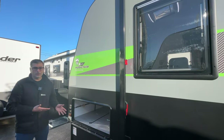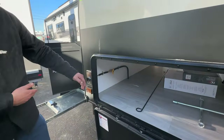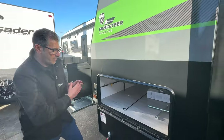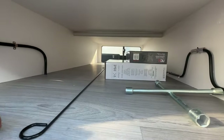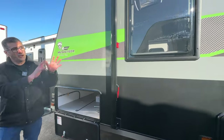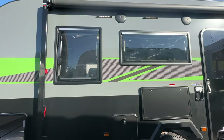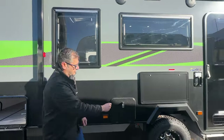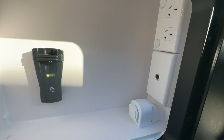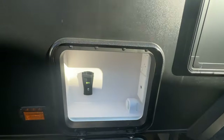Now on the on-side of the Musketeer Warrior — we have our barbecue slide with ease of access, and your gas bayonet right there nice and close. We have our massive tunnel boot with all your accessories for your awning, jack, and stabilizing legs. We have our global awning — fantastic and easy to use. We have our TV hutch with our TV bracket, a leveling gauge, double power point, and connections for your TV, all ready to go.